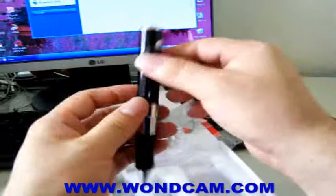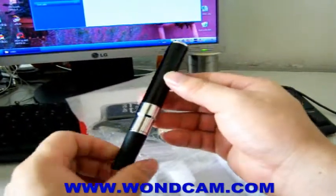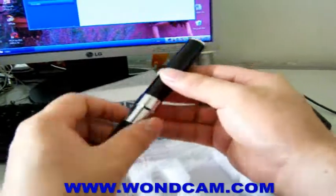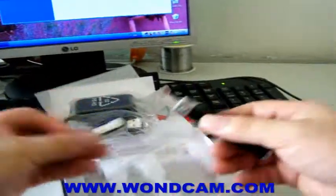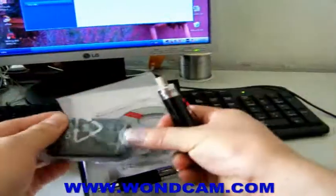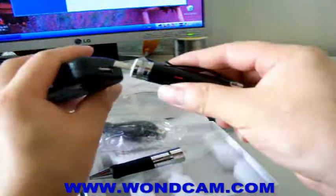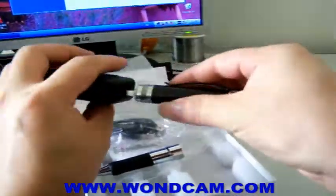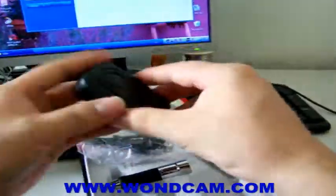It has a built-in battery. The battery can last up to 3 hours. When the battery is used up, take out this part and put it in the charger — just connect it and plug it into the power socket. It will charge automatically.